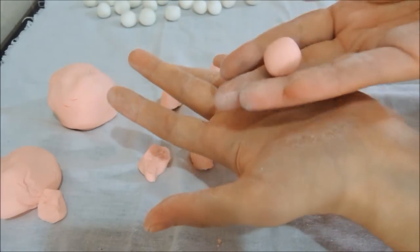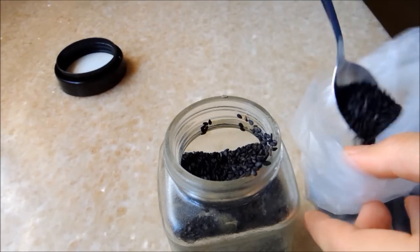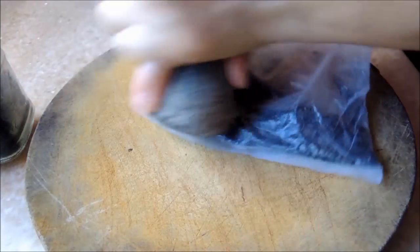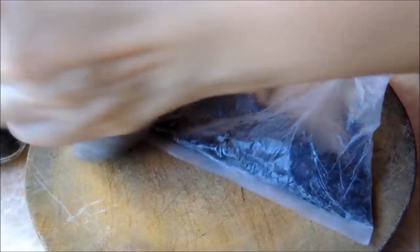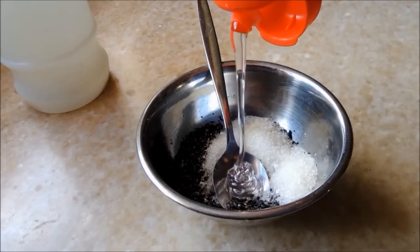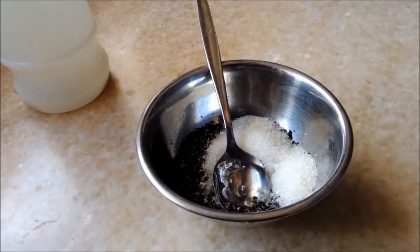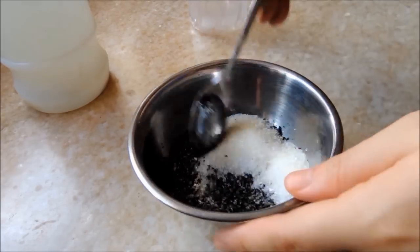Continue to roll into small balls for every color except the red and brown dough. For the red dough, a black sesame filling is made: crush 3 tablespoons of black sesame seeds with 3 tablespoons of sugar and 1 tablespoon of corn or rice syrup, then mix well.